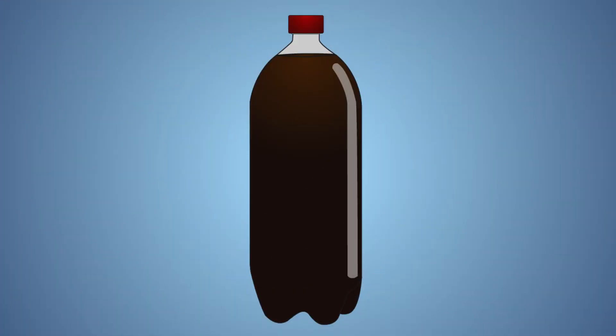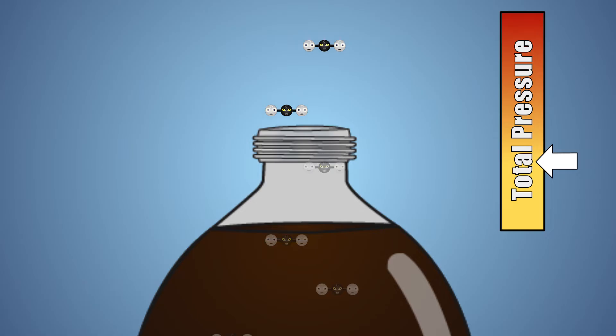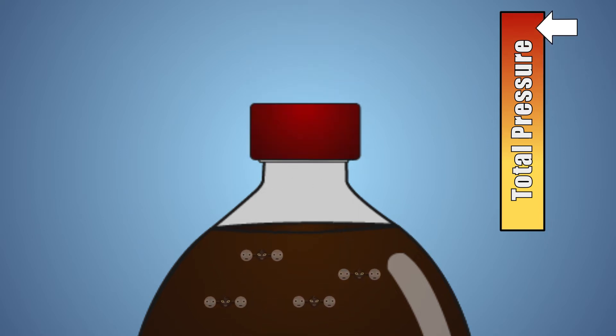Let's look at this experiment a little closer. First, we have to look at what makes a carbonated beverage so special. A carbonated beverage is a liquid that has had carbon dioxide dissolved into it. Generally, liquids and gases don't like to mix together, and a gas wants to leave a liquid. So bottles are pressurized, forcing the carbon dioxide to stay dissolved in the liquid.